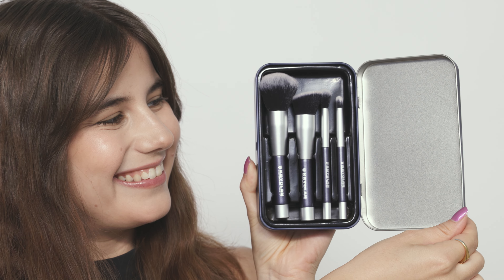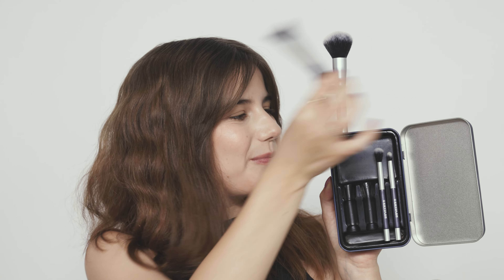We hope you enjoyed our tutorial. Next time you're on your travels, grab one of our magnetic brush sets to make your life much easier. If you liked this video, please don't forget to like, share and subscribe.